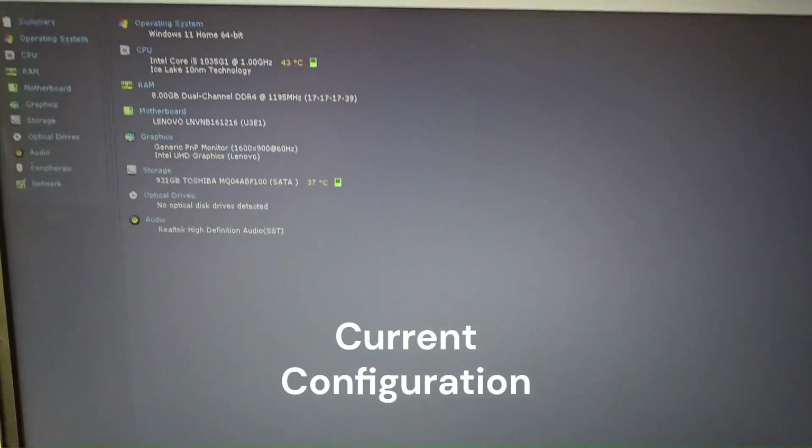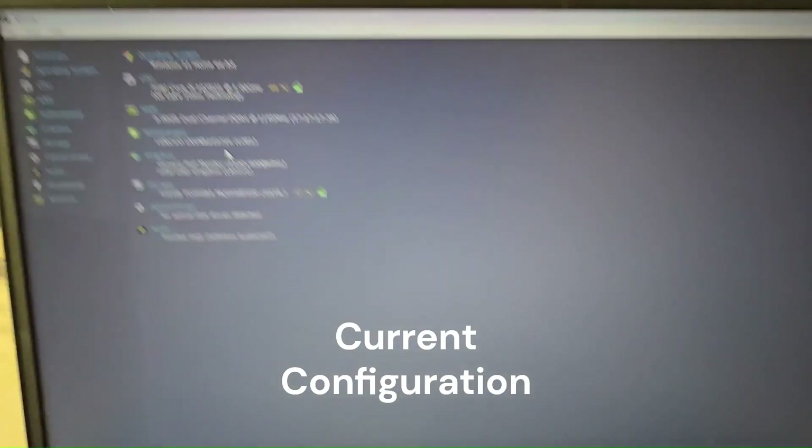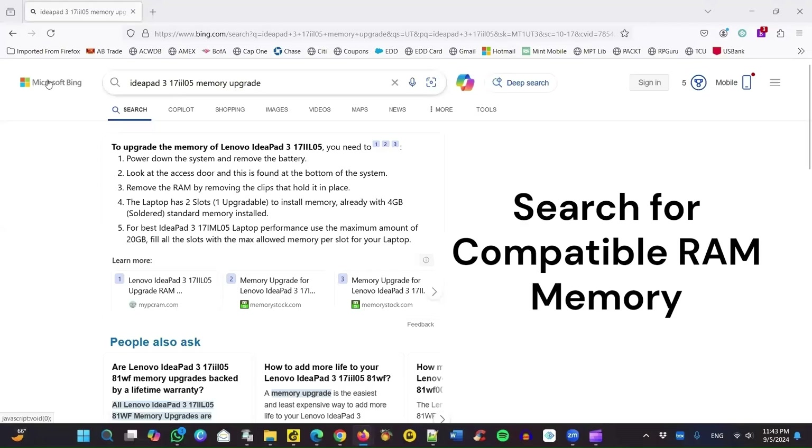The first thing we do is check the current memory. It shows 8 gigabytes. One thing to remember is it is actually 4 gigabytes fixed memory and 4 gigabytes actual slot memory.